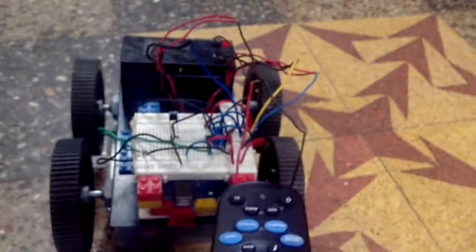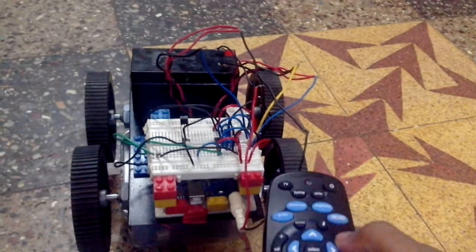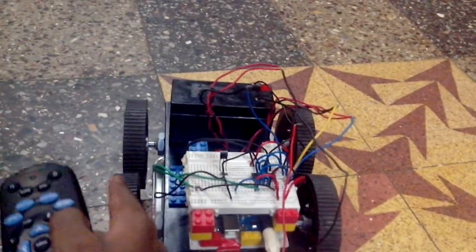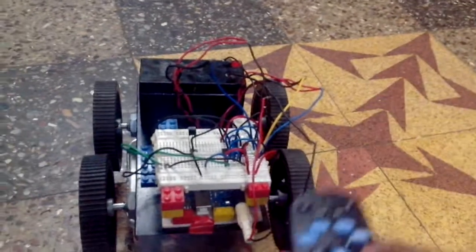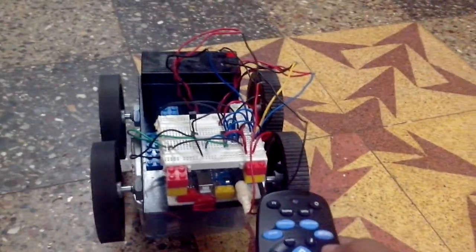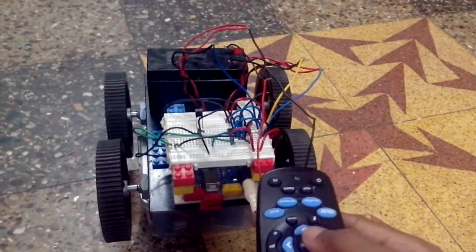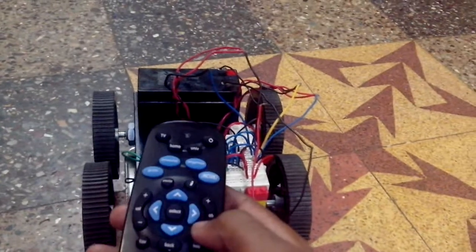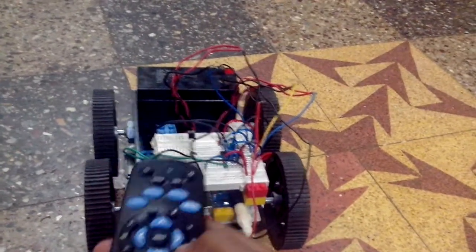This button is for making the RC car turn right, so this pair rotates in the forward direction and this one doesn't. And this button is for making the RC car take a reverse right turn.